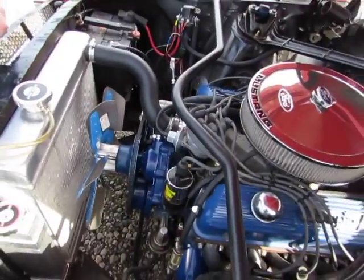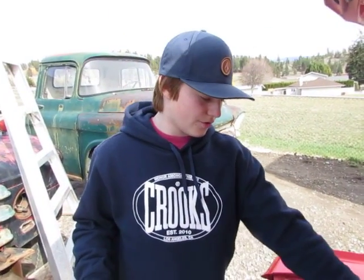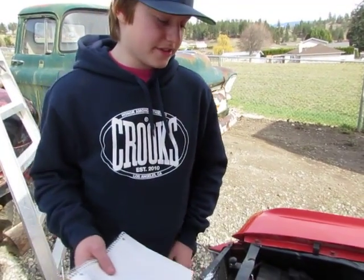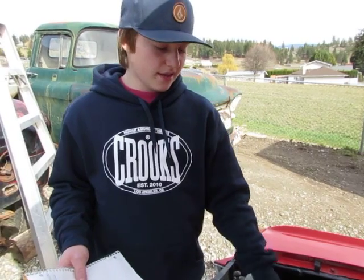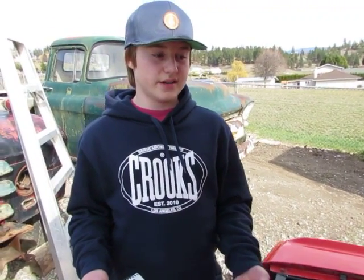When you start your engine up and it's cold, your thermostat will stay closed, meaning coolant can't flow through the engine. It stays closed until it warms up, then opens and closes to keep the engine at a constant temperature. If it's getting really hot, it should hold wide open and try to cool down the engine as much as possible.